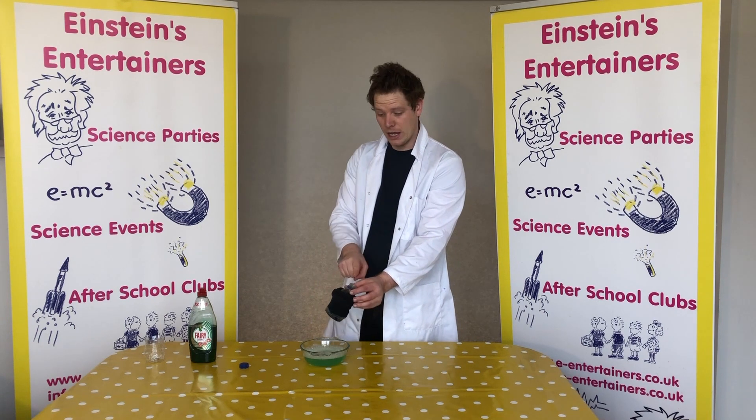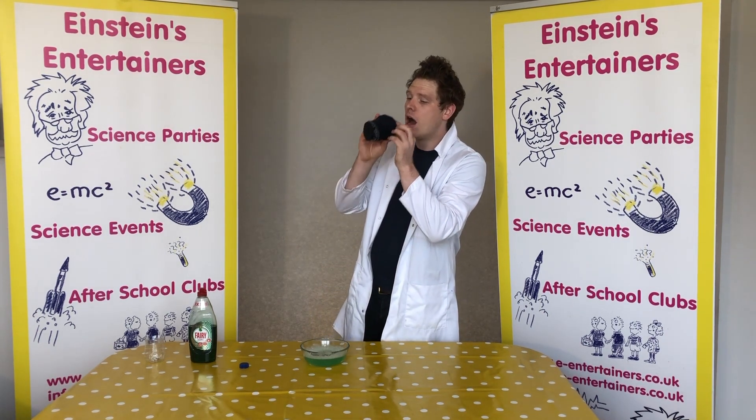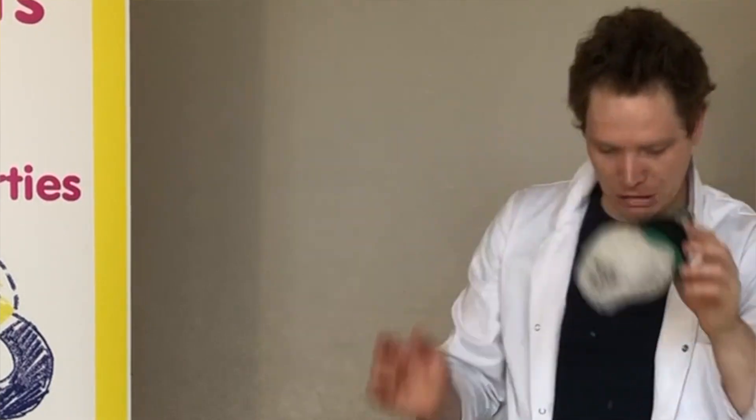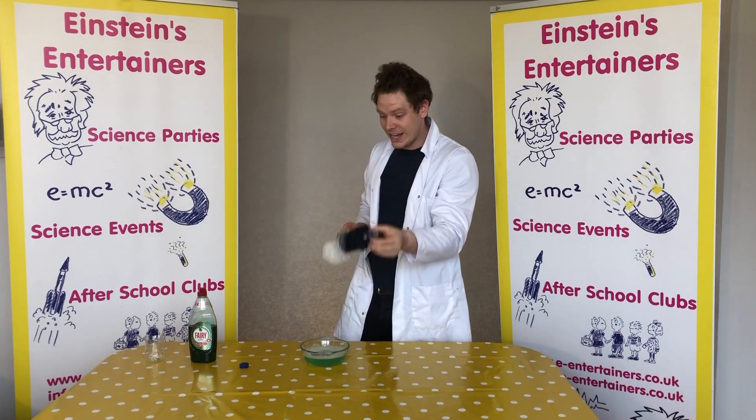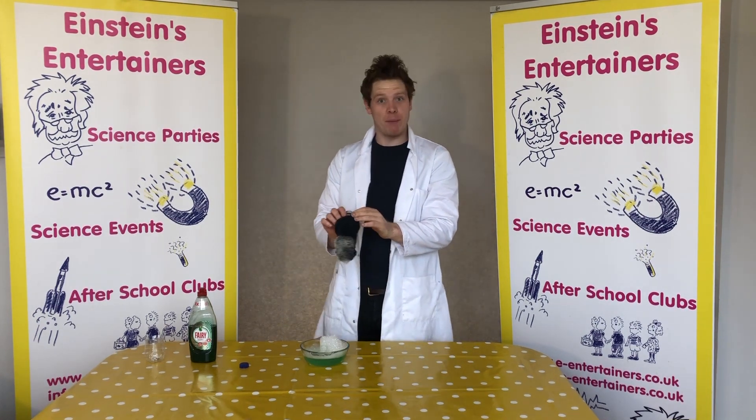Then all you do is simply blow through the top of the bottle. Here we go, ready? So there you go, guys — that's a really easy, quick and easy experiment to make a bubble cannon.